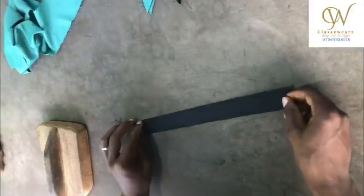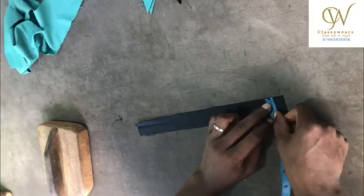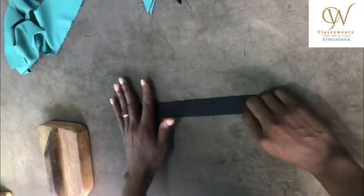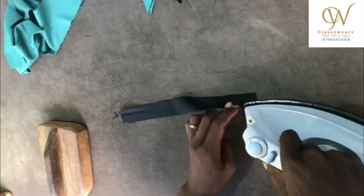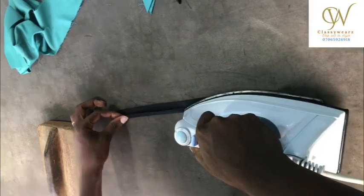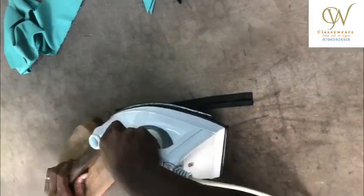As you can see, we are done with that. Now this is another piece of fabric — I cut it at 1.2 inches. I'm going to fold it just like you are doing a neck piping.